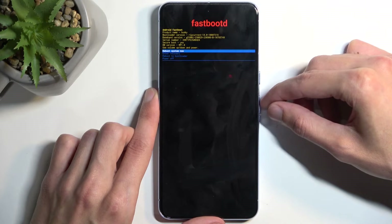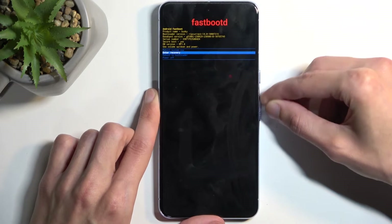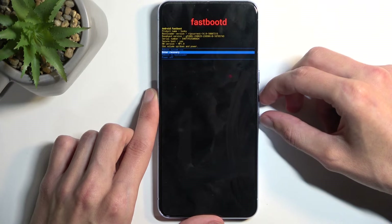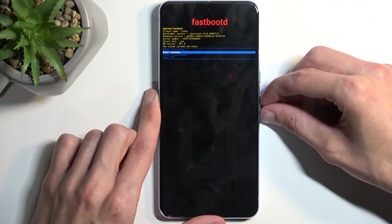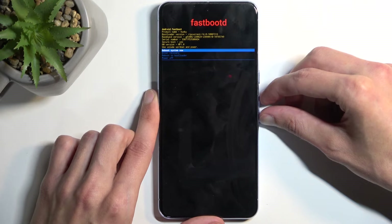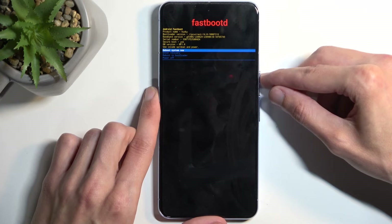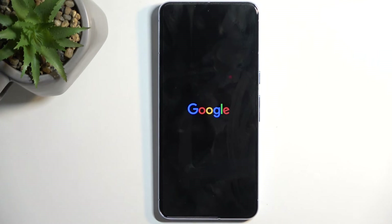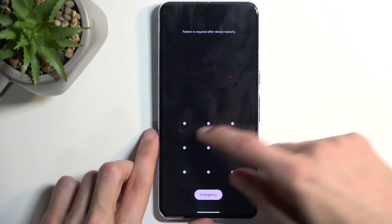Similar to recovery mode and bootloader, in fastboot mode you navigate using the volume buttons and the power button confirms your selection. Here we also have the option to navigate to recovery mode or bootloader, as well as power off and reboot system now — which brings us back to Android. I'll confirm that option and as you can see we are now back in Android.